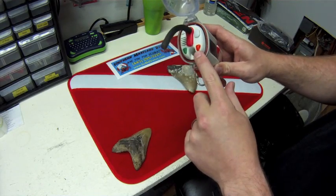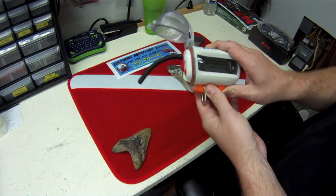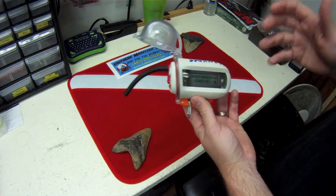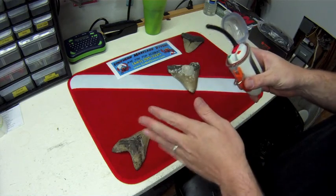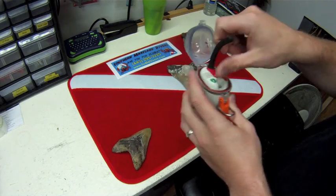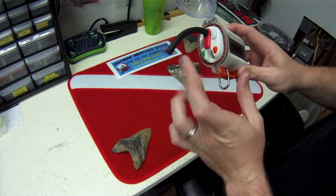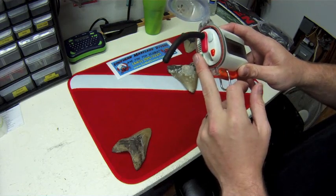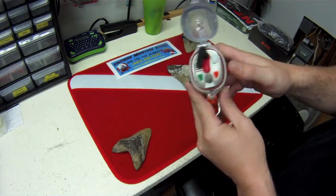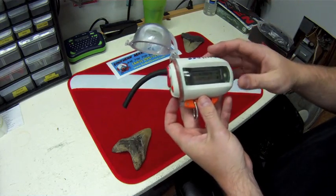The orange button transmits on channel 16. Channel 16 for maritime is a hailing channel — it's where the Coast Guard listens constantly, and almost all boats out on the waterway monitor channel 16. So if you come up away from the boat and couldn't reach anyone on 68, you could call them on 16. They're more or less definitely going to be listening to channel 16, so you can tell them you're away from the boat and need to be picked up.